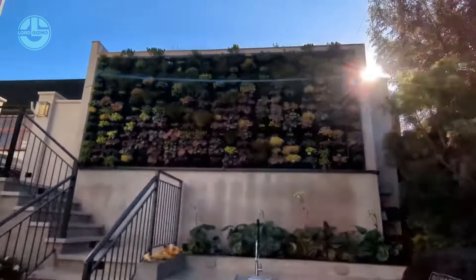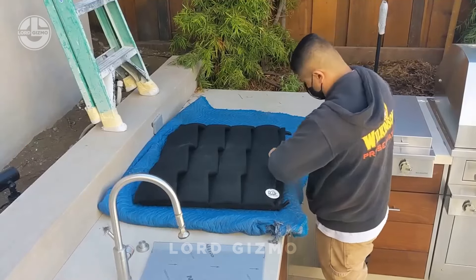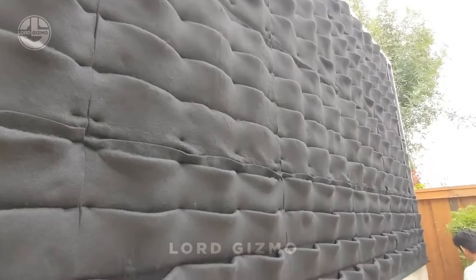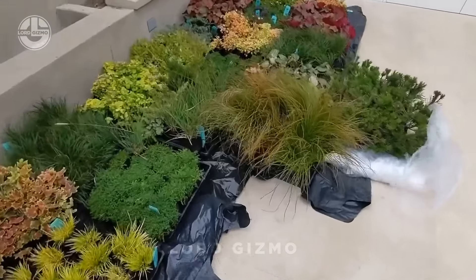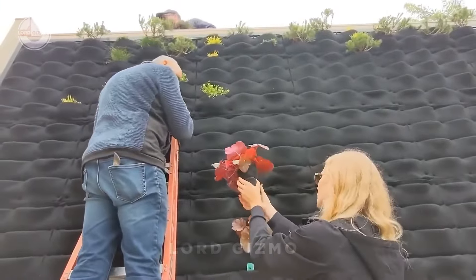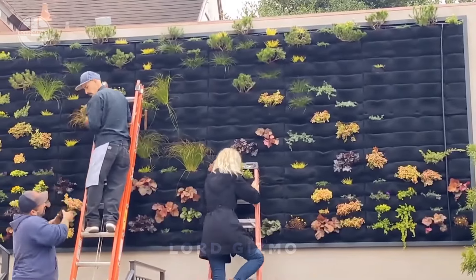Bet you haven't seen anything like this before — a flower wall. That's right. Brought to you by Florafelt Pockets Living Wall, this vertical garden system transforms those dull concrete walls into vibrant living works of art.